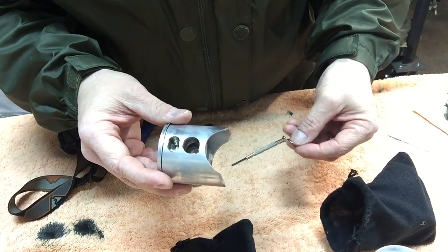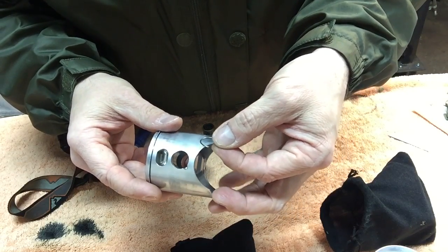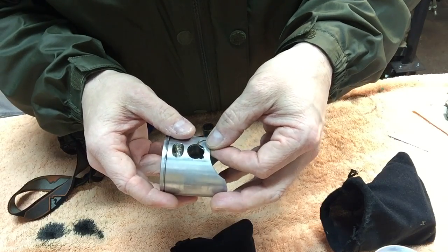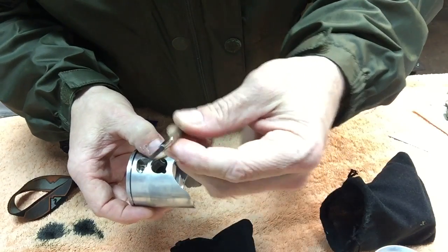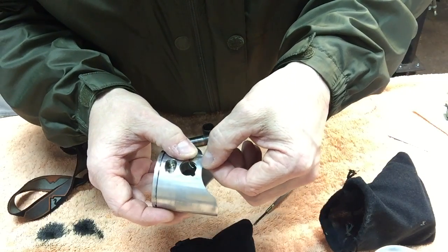All right everybody, this is just a little tip for when you got to install these little circlips here into the piston. I really struggled with this until I kind of figured out which way I thought was best, and it requires having a small screwdriver, a little pick, or something like that.